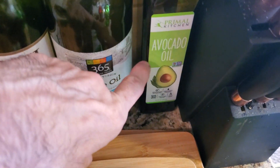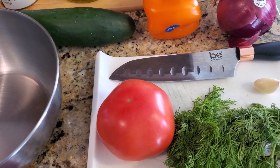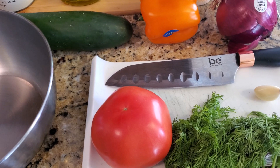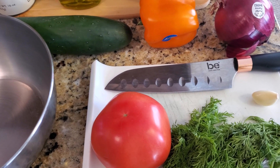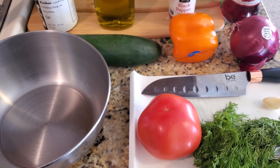You can use avocado oil if you want. We're going to get started — it's really simple and it tastes good. It makes for a great side dish, a great snack, or anything like that. All fresh ingredients.